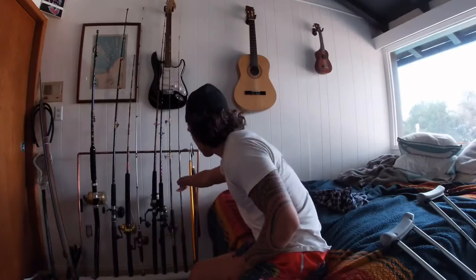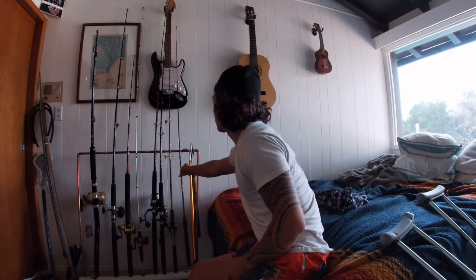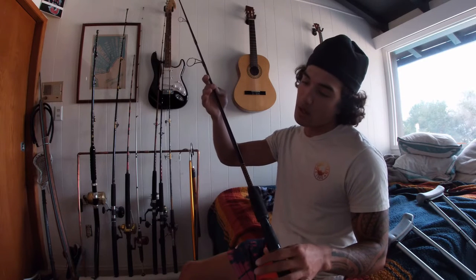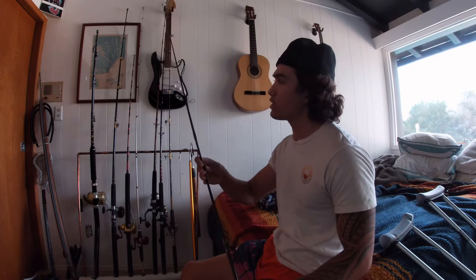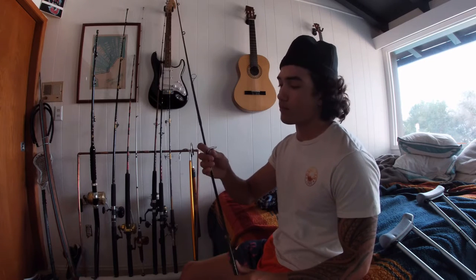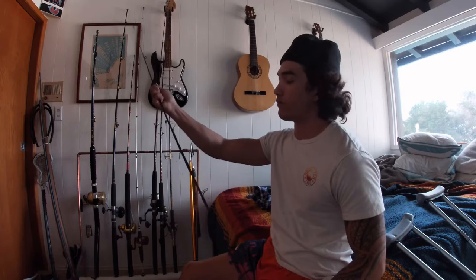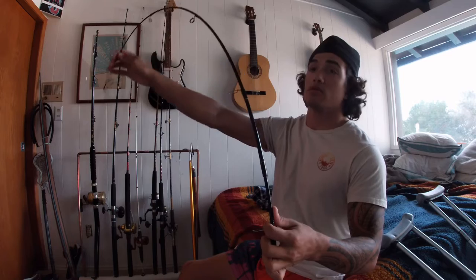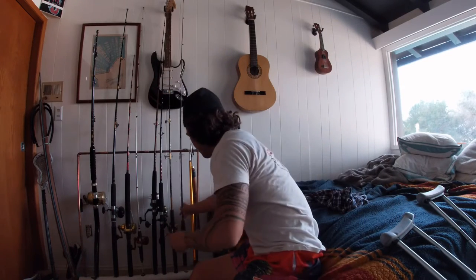The first rod we got over here is one of my very first rods I ever got. It's a six-foot medium action Ugly Stick. I believe it is a Shakespeare two-piece, but the guides are all broken. Good action though.